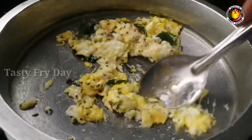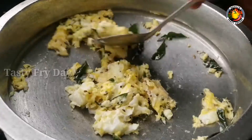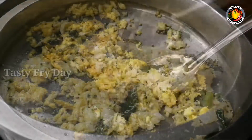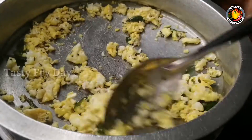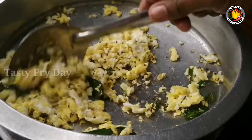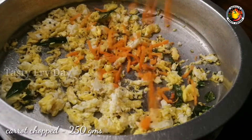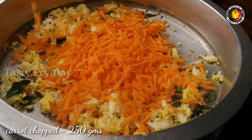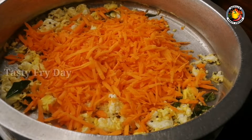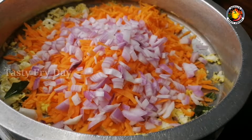we are ready to warm the meat. I am using a medium flame. We will mix this together. We will use a medium flame and 250g of carrot. I am using it for 8g.